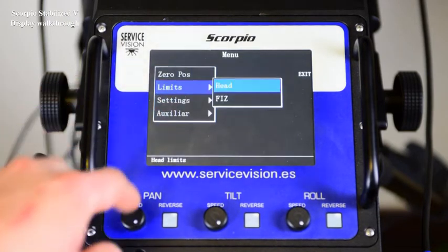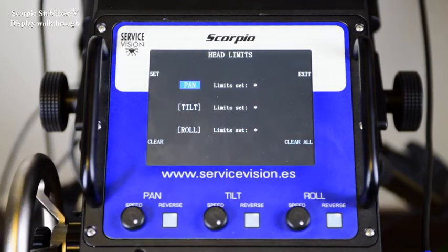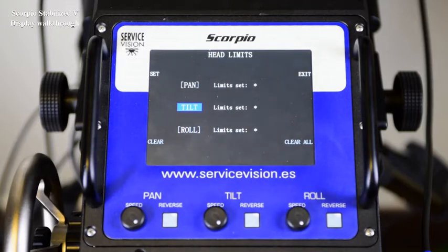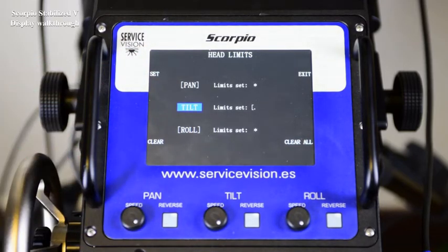In the limits menu, we see limits for the head or for the fifth. Inside the head, we see pan, tilt and roll axes. We select which axis we want to limit. We move that axis to one point, press set, move that axis to another point, press set again and the bracket closes. Now the head is limited between those two points. These limits are just for safety — it won't work for the shot unless the operator keeps spinning the wheel all the time.